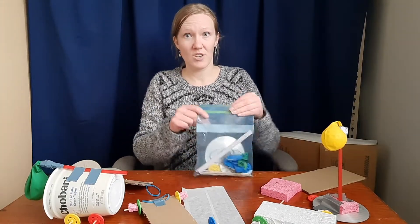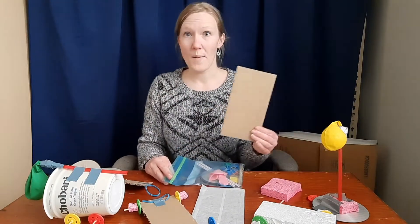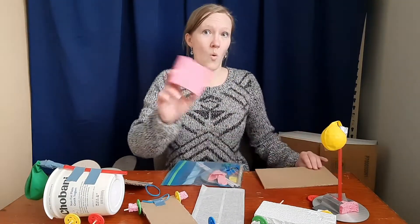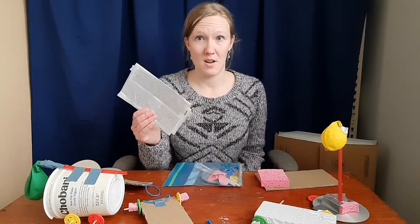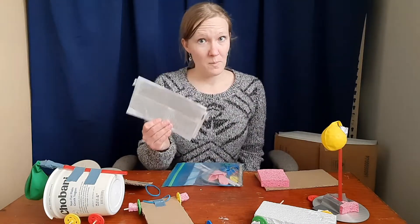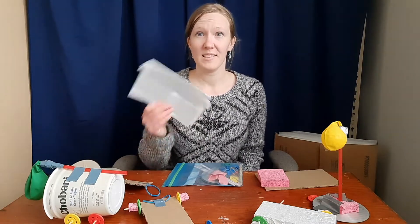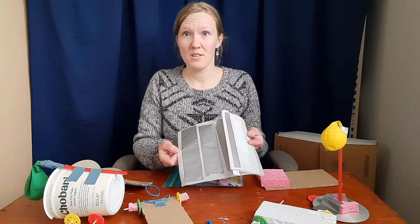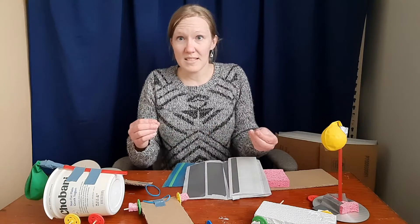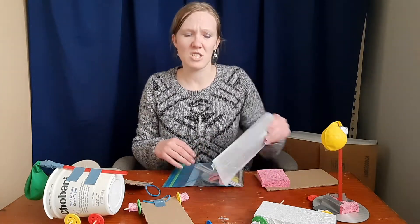Inside your kits you're going to have gotten a big bag of goodies: one piece of cardboard, one half of a sponge, and parchment paper with duct tape on it. There should be plenty of duct tape to do all of your different projects. What's cool is that it will come off the paper and it can stick back on. You can rip it into the sizes that you need, but I've included probably enough that you should be just fine.